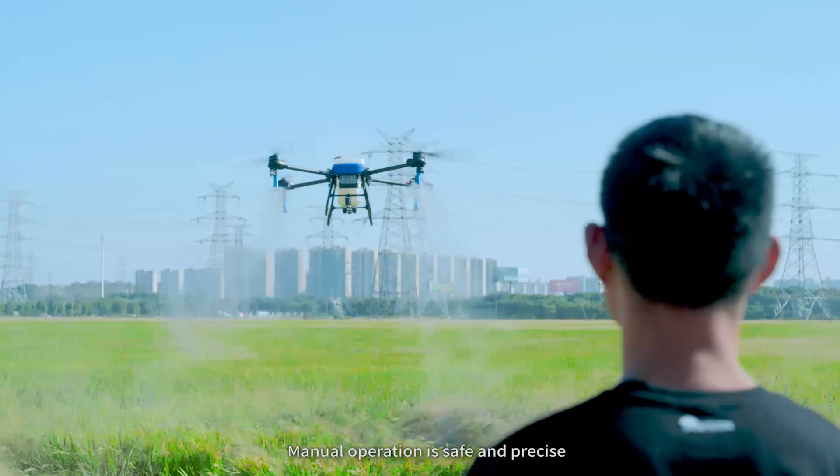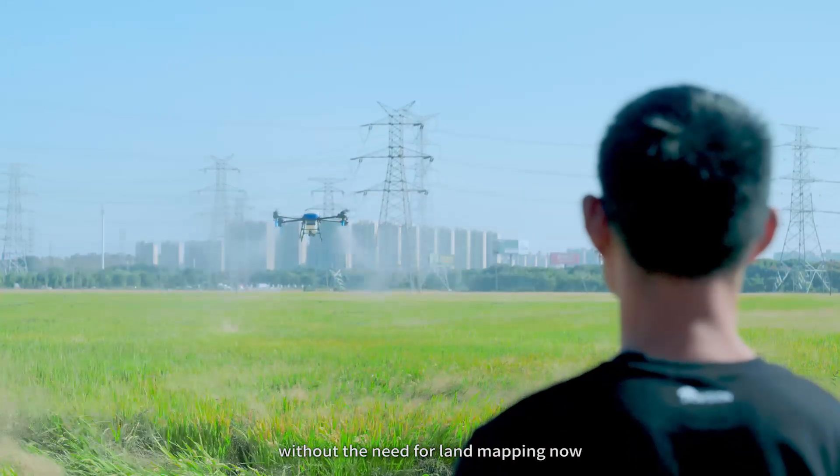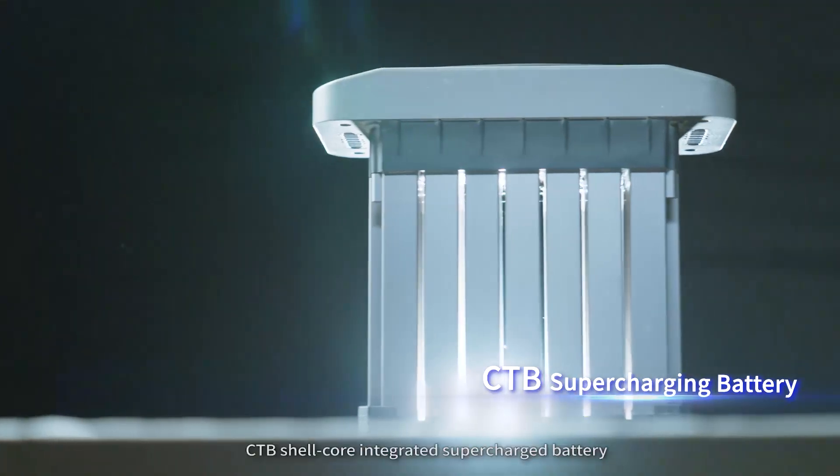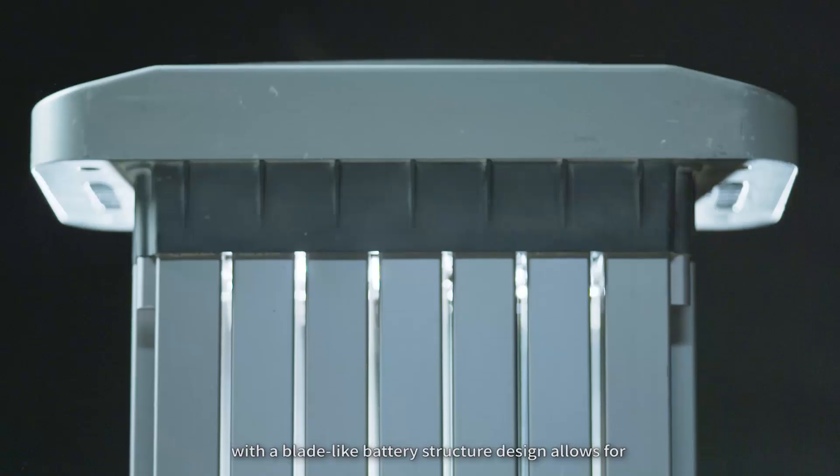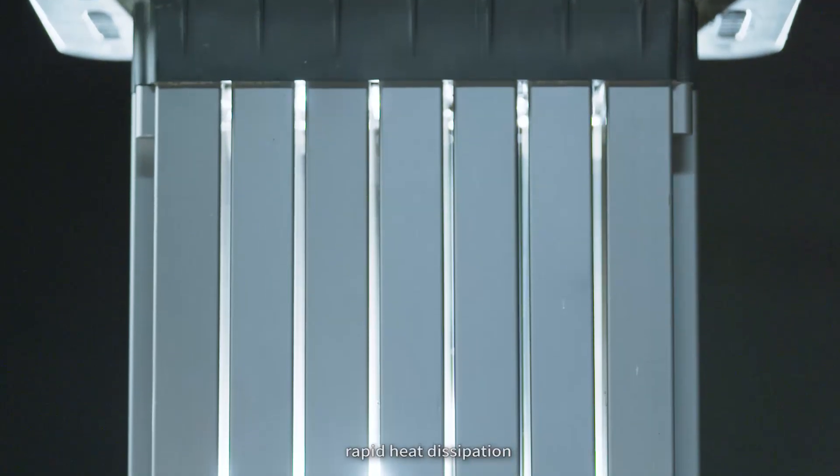Manual operation is safe and precise without the need for pre-mapping. The innovative CTB shell-core integrated supercharged battery with a blade-like battery structure design allows for rapid heat dissipation.